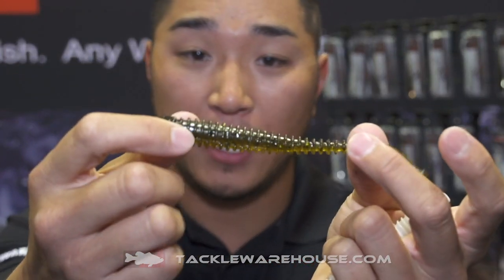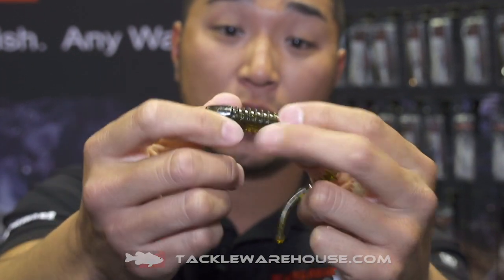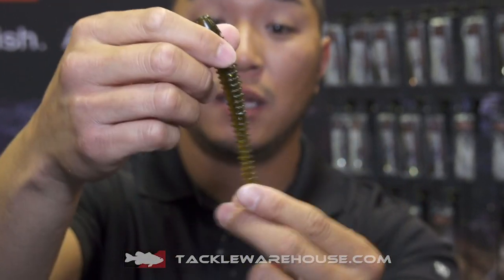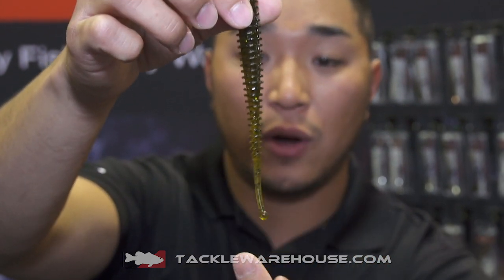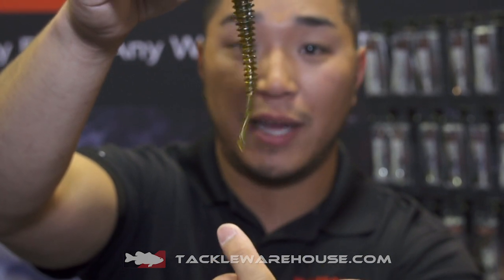Check this out right here. It's going to have that ribbed body and then you're going to have that depression there to really help that hook stay weedless. And then you can see right here, very tapered down — it gets so thin right here with a little ball at the end. This thing just wiggles like crazy.